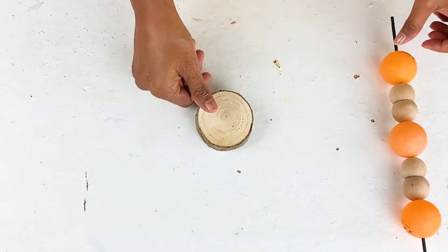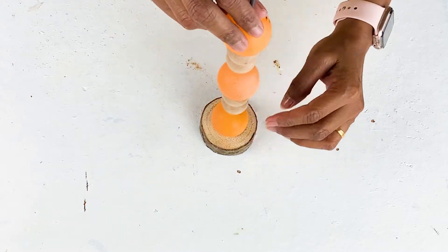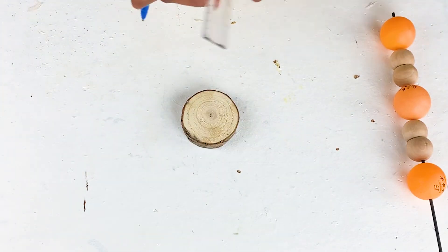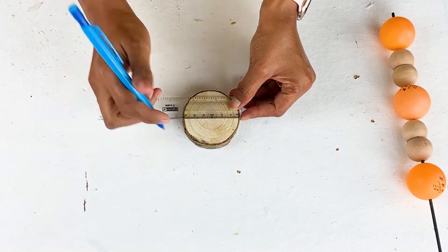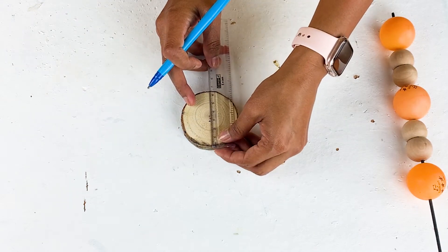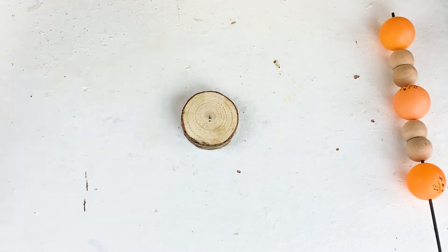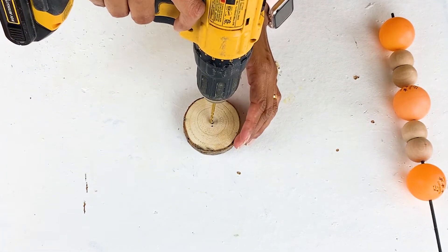Now moving on to making the base for the candle stand, for which I am using this piece of a wood slice, which is actually a part of our Christmas tree from last year. This will work perfectly for my base as I wanted something a bit heavy. Ideal would be a heavy metal disc, but since I didn't have that, I am working with this wood slice. I am going to find the center of this disc and then I am drilling a hole into it to make the skewer stick pass through it.